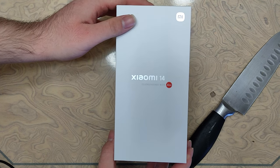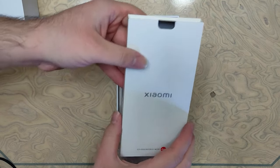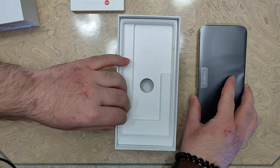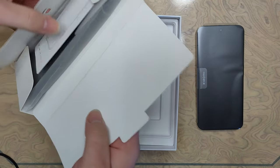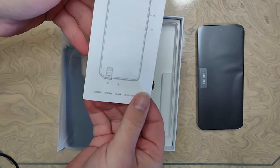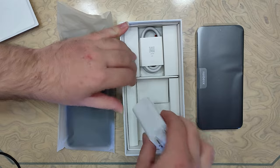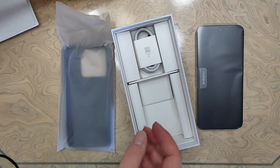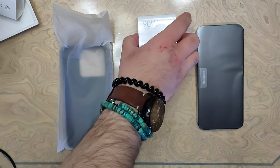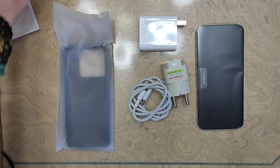Let's get the knife off of this. Here it is — here's the phone. Here's the case for the phone, some basic paperwork and instructions, and underneath we have the wall adapter and the USB cable. So here is all that came in the package, besides the wall adapter plug and the pen.